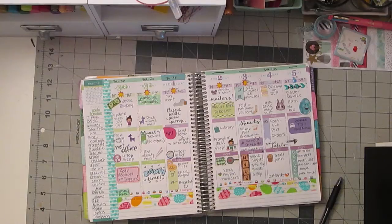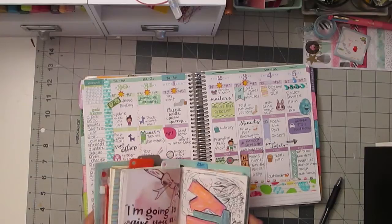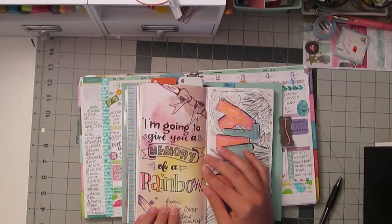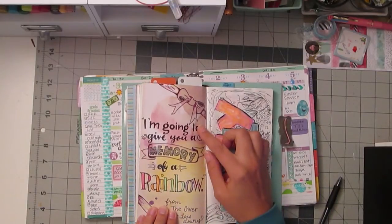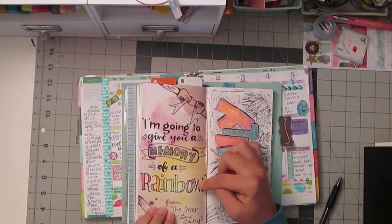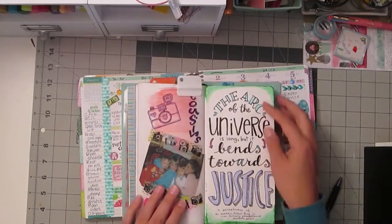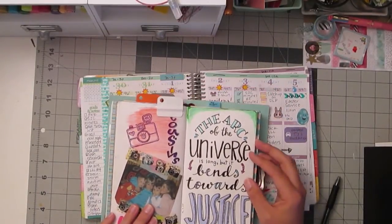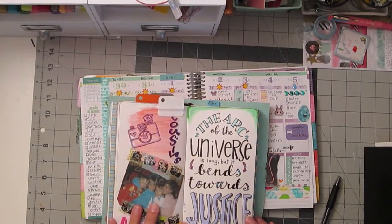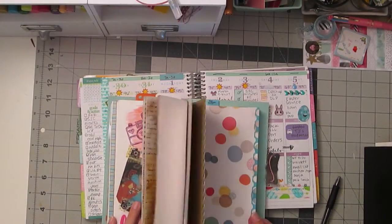I also use mine in art journaling — I'm going to show you for a second because I think it's relevant. For example, this thing here, 'I'm going to give you the memory of a rainbow' — I mixed together regular printing, cursive, fancier printing, cursive, different fancy printing. You see how you can create a cool effect. Here's another good one — I love this quote, it's one of my favorites. You see how it's all different styles. Once you have a bunch of different styles in your lettering, you can mix and match them and just test it out.